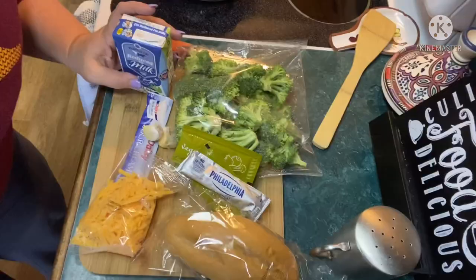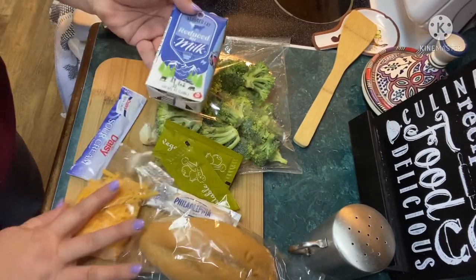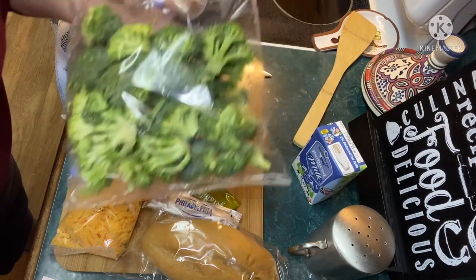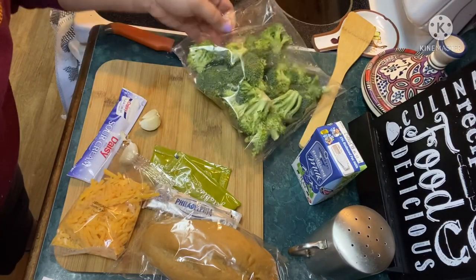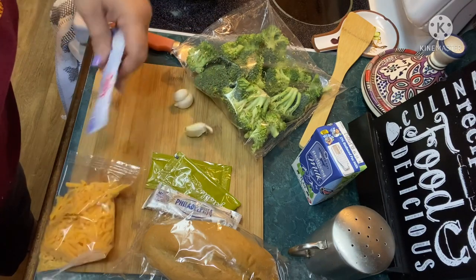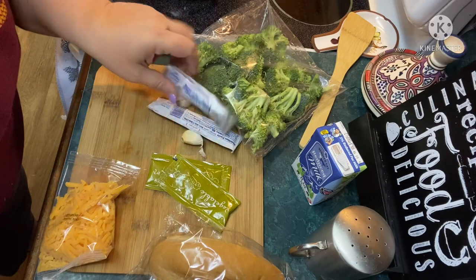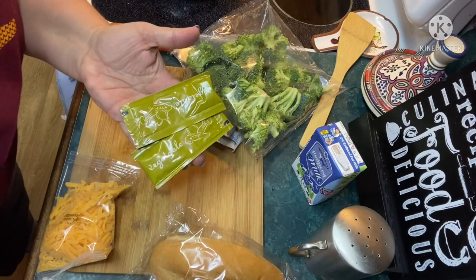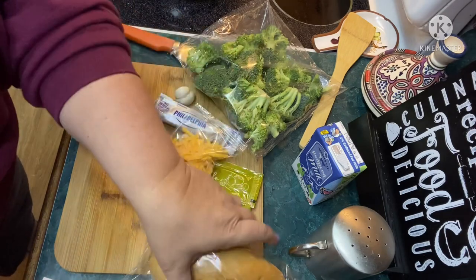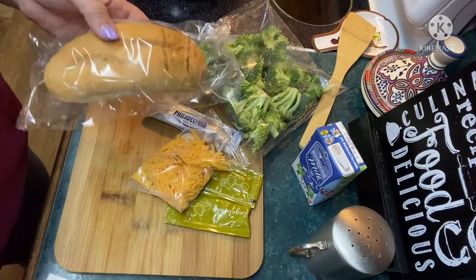Let's start with the ingredients for this meal. We have some two percent milk, some fresh broccoli florets, three cloves of garlic, some sour cream, some cream cheese, some veggie stock concentrate, some shredded cheddar, and a demi baguette — this is gonna be our garlic bread, obviously.